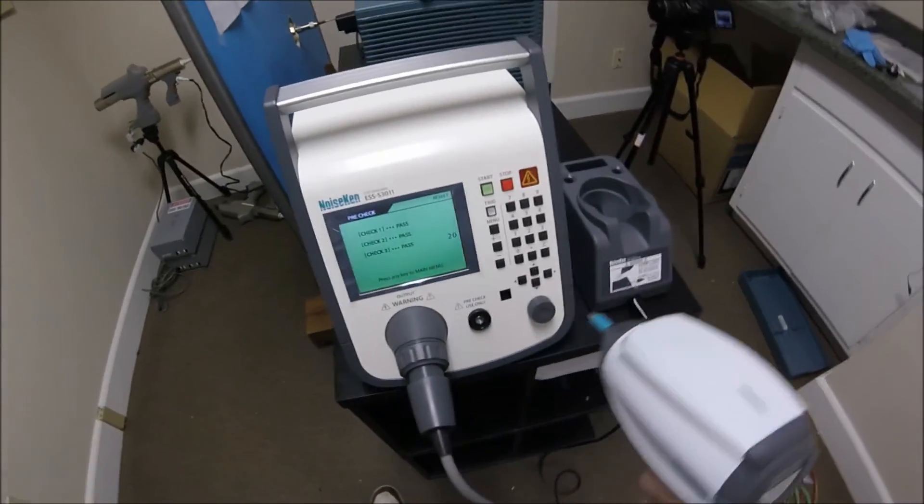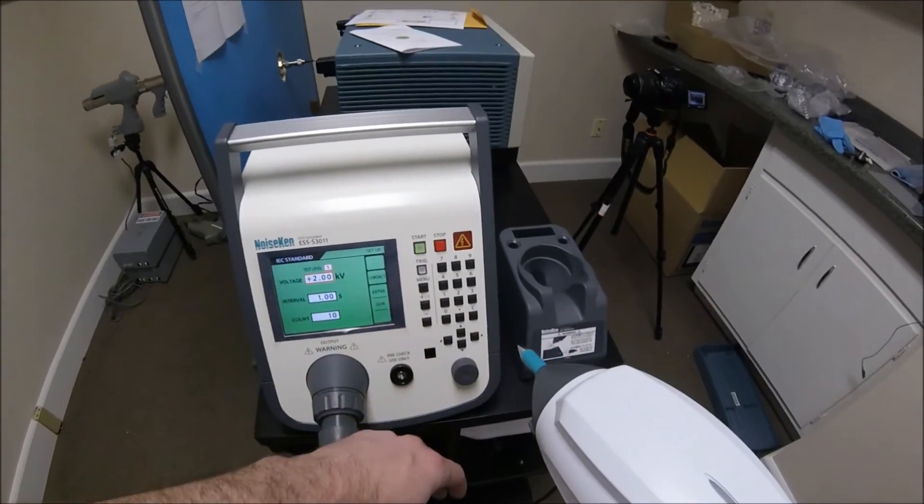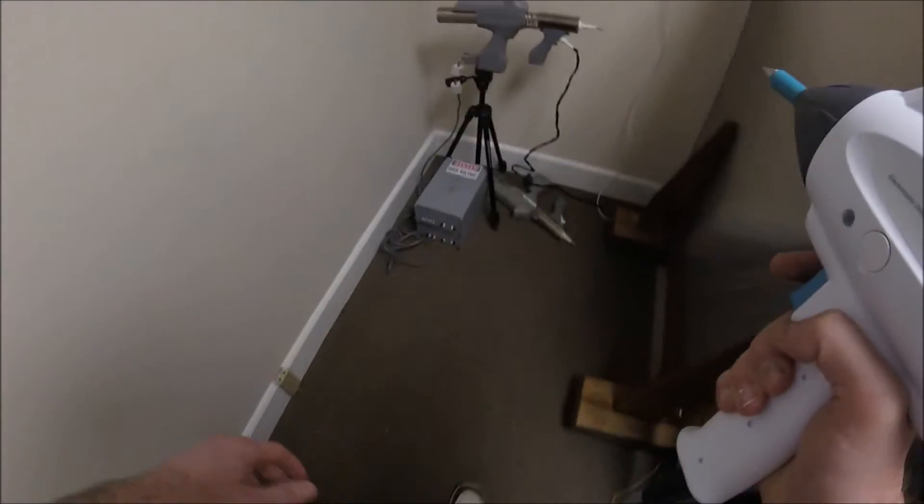All is good and we move back to the home screen, accessed anytime by using the menu button to the left of the keypad, pressing 1 to access voltage levels per IEC standards, and pressing the green start button to activate the high voltage.